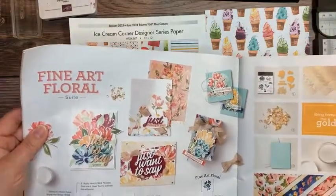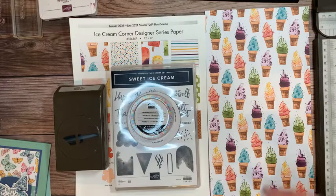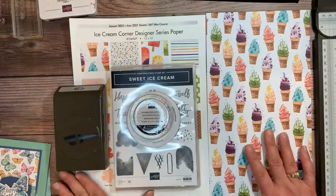That's not what I'm using today. I used that a few weeks ago for some beautiful cards for one sheet wonder. But today I'm using the Ice Cream Corner collection.